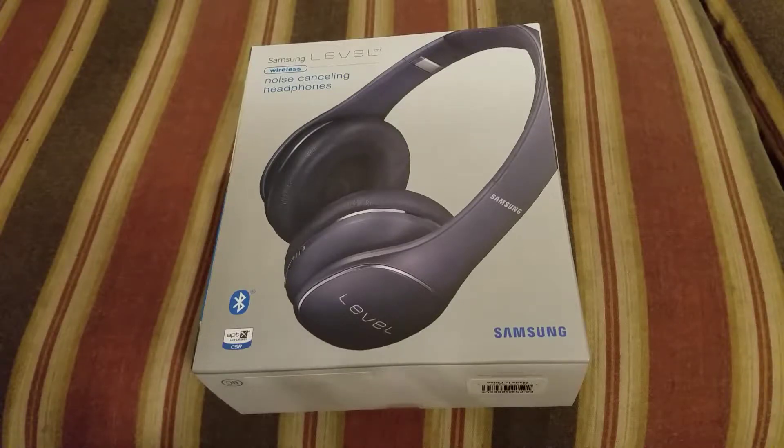They're not the newest ones, but I only picked these up to do a review on them because I was really trying to keep my Samsung theme going. Unfortunately, as it turns out, these headphones — I had 10 days with them so far, actually today would be day 11.